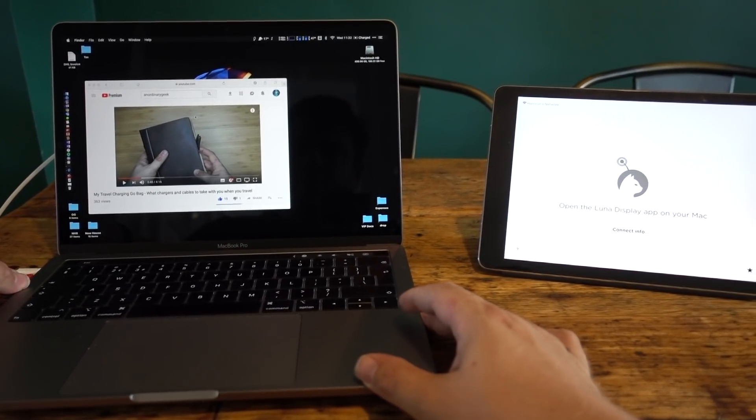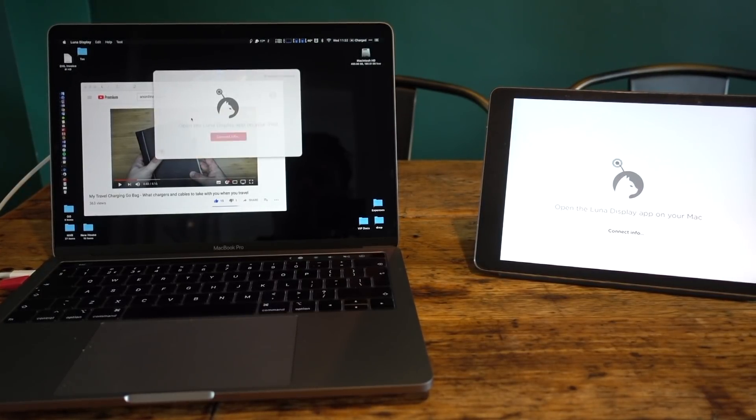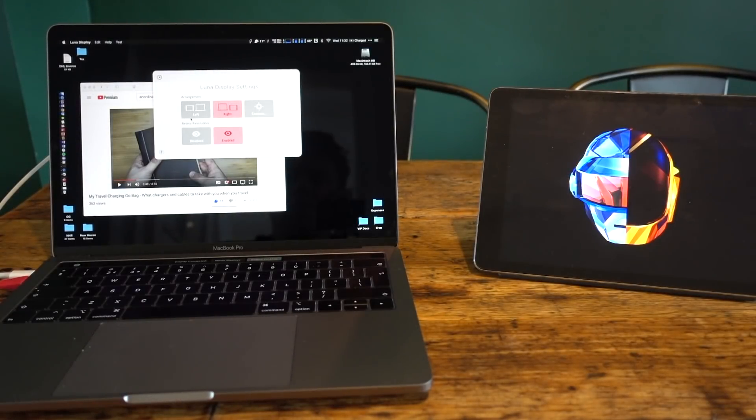I tried quitting the software, unplugging everything, waiting a while, and turning it all back on again. Each time reconnection was quick and absolutely effortless — I think maybe within about three to five seconds each time.